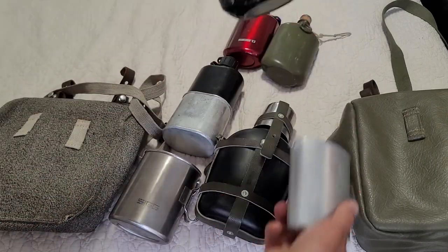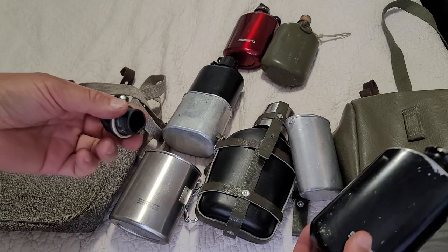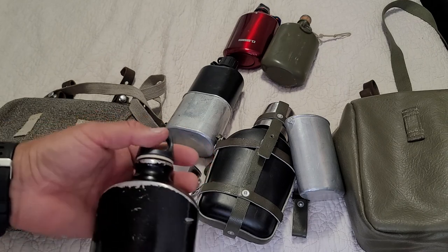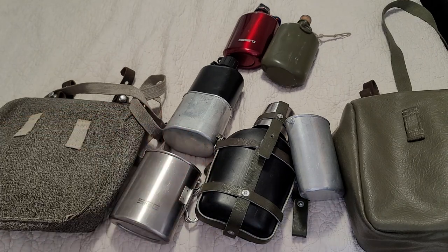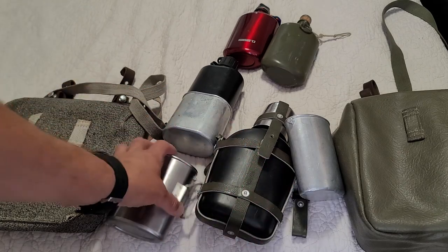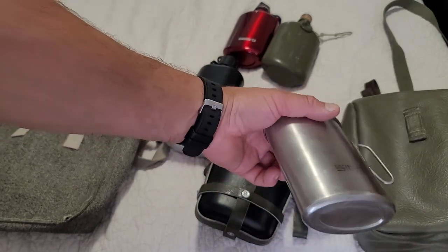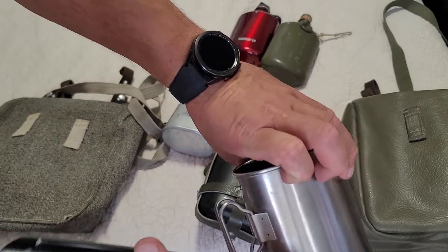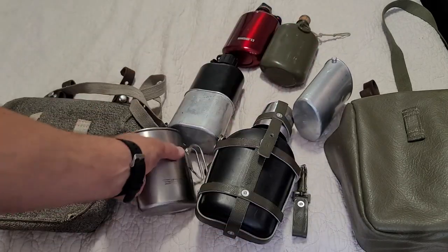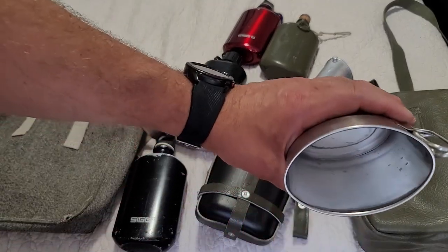This thing I believe was from about 2009. The person I got it from sold it with a bread bag, a Swedish mess kit, and a Swedish kookska cup. Anyway, the main reason I wanted this is because of this cup here, because it is stainless steel. I like stainless steel because it's more resistant to dents - though you can see there's a dent on there. It's just a little bit tougher than these aluminum guys - you can see all these dents on those.